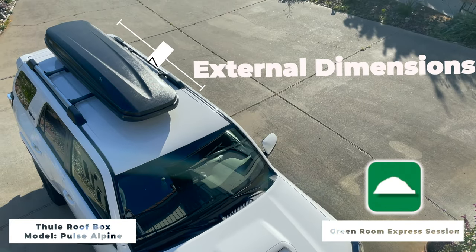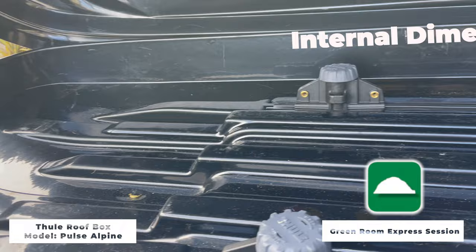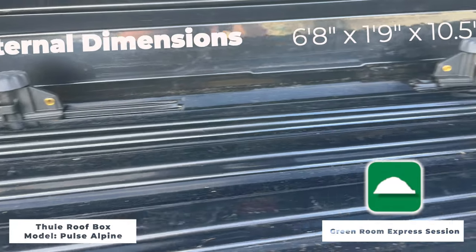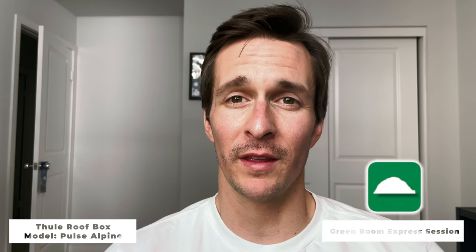Here are the dimensions. Let's talk function, and there's a lot to cover here. So we're going to start with the good.